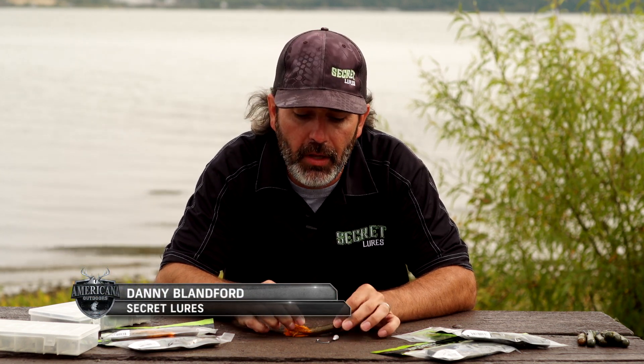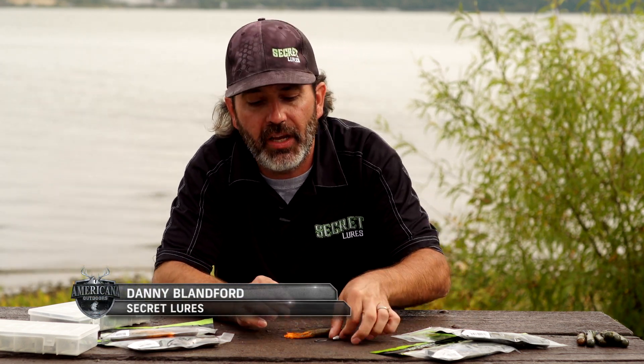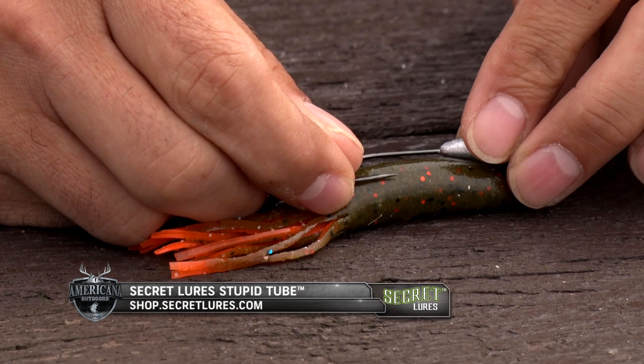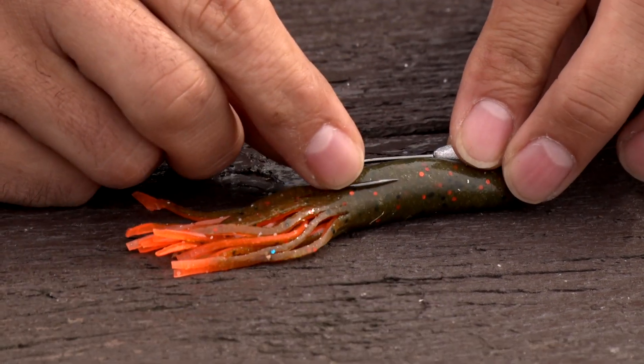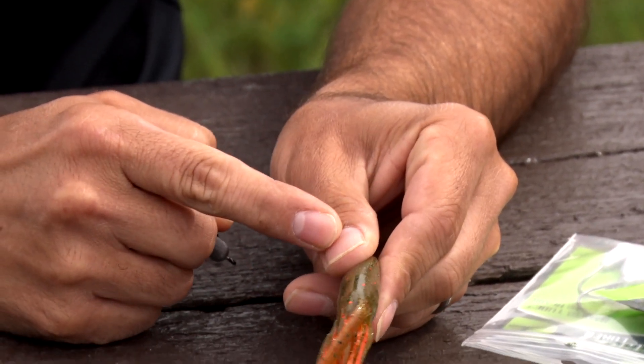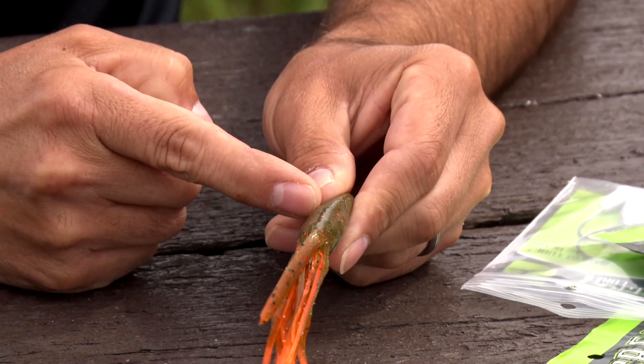First thing I can suggest is before you ever poke a hole in your tube, take a look at where your jig head hook needs to be coming out. If you do it correctly, that hook should lay flat on the back of the tube. What worked out well for me was to look at how a jig head matches up with my thumb size. If I grab that thing roughly the length of my thumbnail, I'm going to come out in the right spot.